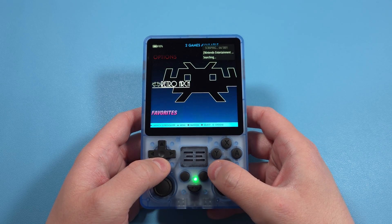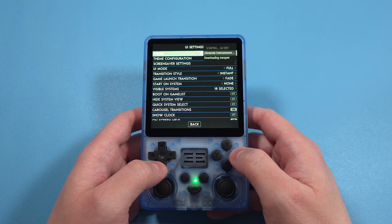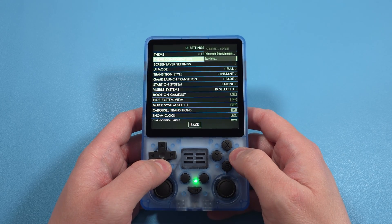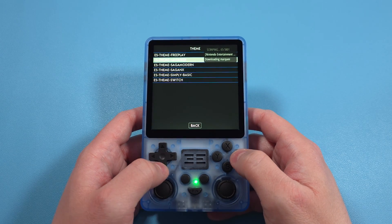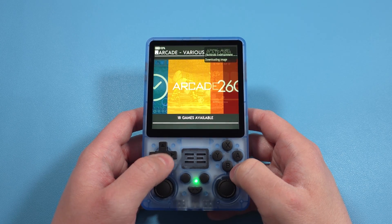If you want to change your theme for ArcOS, from the main menu go to Start, then UI Settings, and you'll see a few themes there. If you want to add more, head to the ArcOS wiki and you'll see instructions on how to do so.